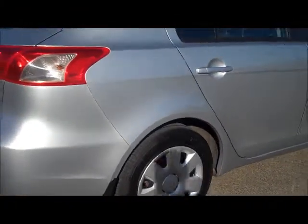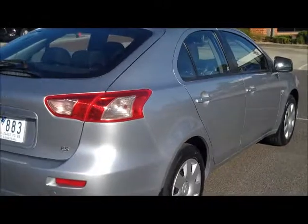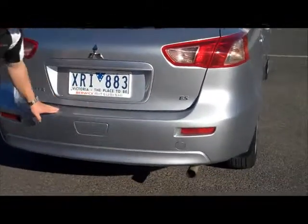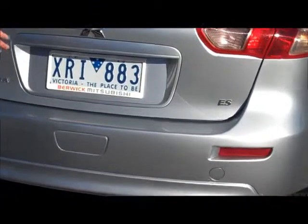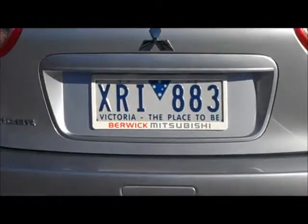As we move around to the back you'll see just how much room this hatch has got. Even the rear bar itself, all the badges are all in place. Across the top of the rear bar there's no scratches even from putting things in and out of the back of the car. Been very well kept by the previous owner.